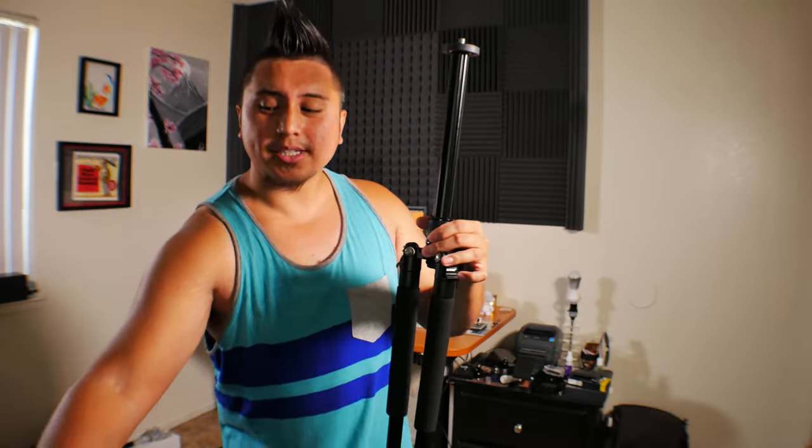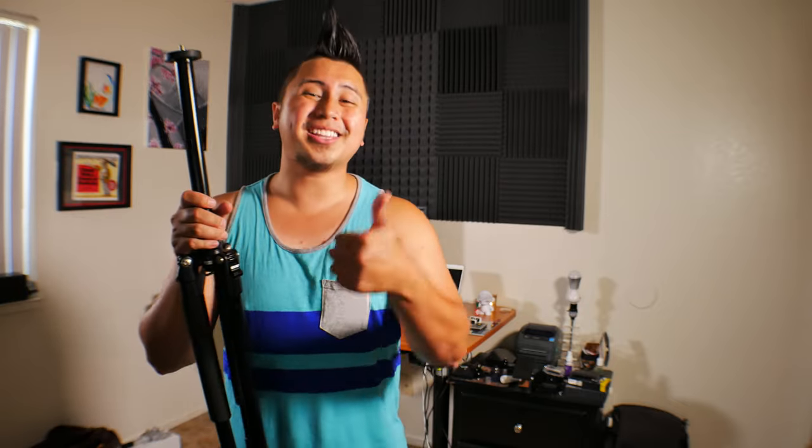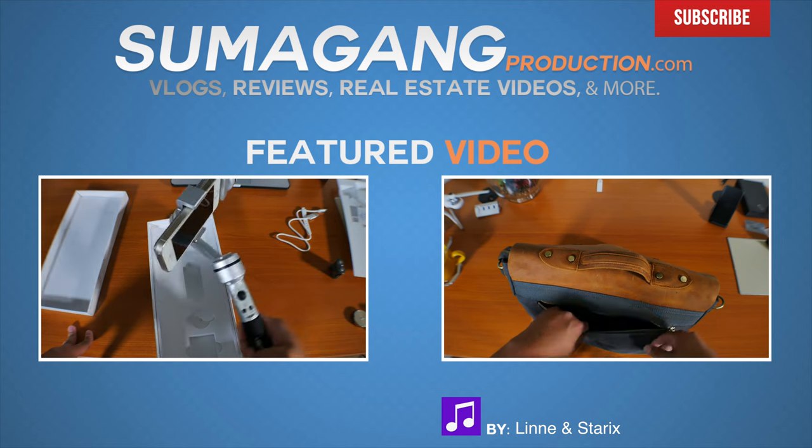That's pretty much it when it comes to this tripod. Not much of a big difference comparing it to my other tripod — it has all the same features except the monopod feature, and I personally prefer this one. If you guys have any questions, leave them in the comment box below. If you liked this video or found it helpful, give it a thumbs up — it definitely helps the channel. As always, have a great day.